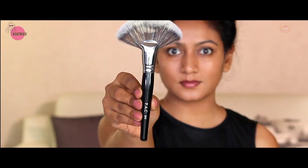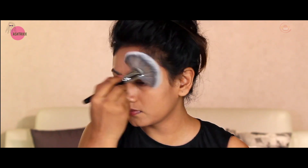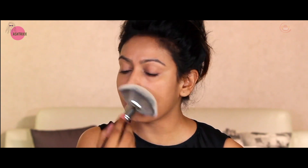Now take a concealer. I'm using Derma Color D5 concealer along with a wet n wild concealer brush. Wherever you have spots, just cover those areas specifically. Once concealing is done, take a powder. I'm using Crayon's yellow powder here - pat it out carefully, especially on the neck as well.